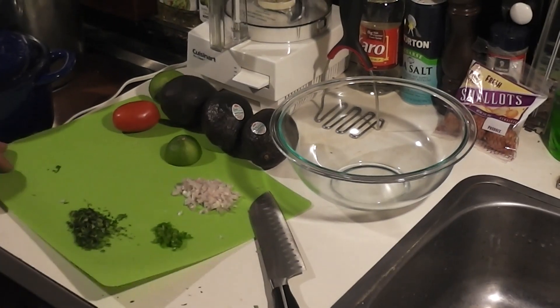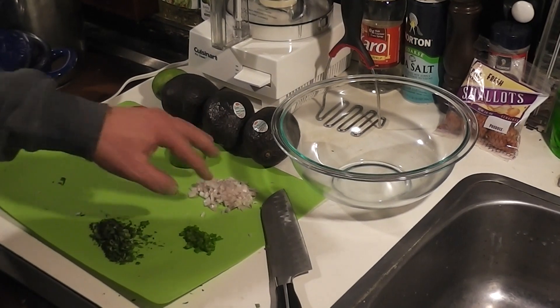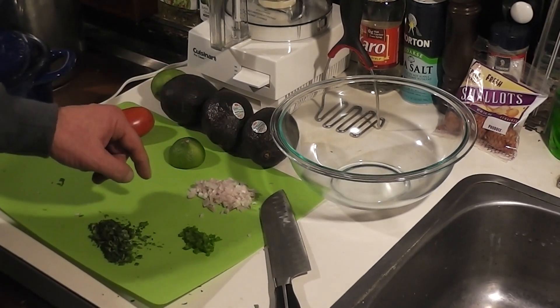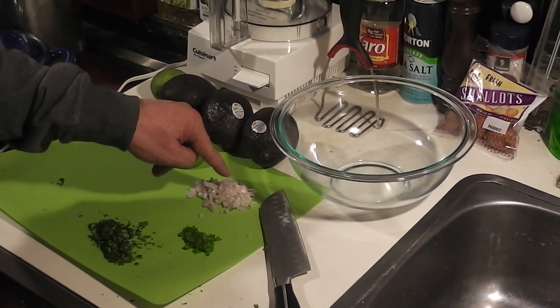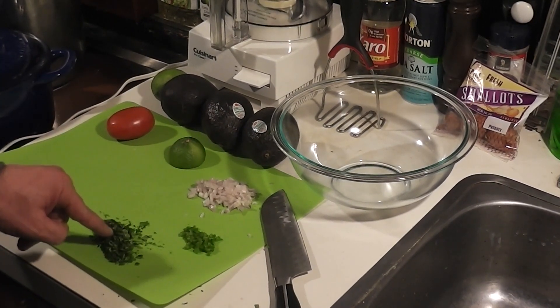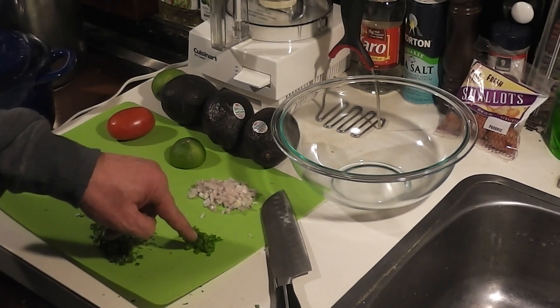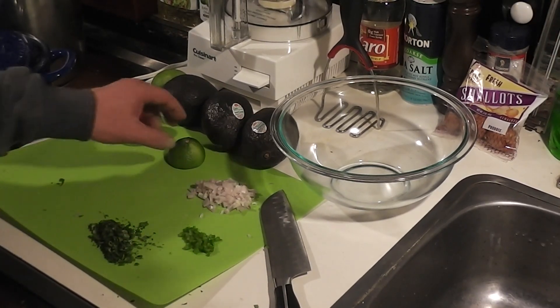Hi guys, in this video I'm going to make some good old homemade guacamole. I've saved you guys watching me do all the dicing and slicing. I'll just explain what I've got here. I've got one shallot that I've sliced, a little bit of cilantro — I don't like a whole lot in mine — and a real tiny, maybe a quarter of a jalapeno diced up into tiny little pieces.